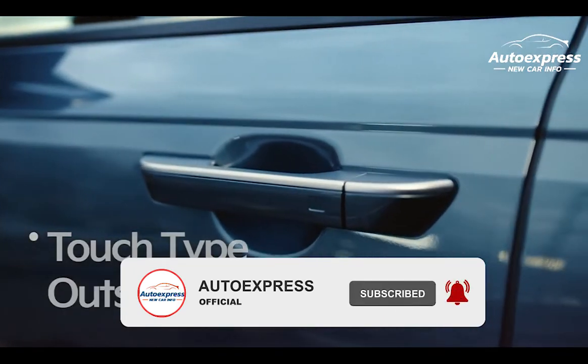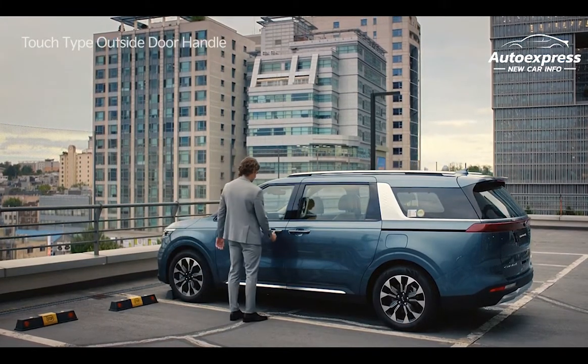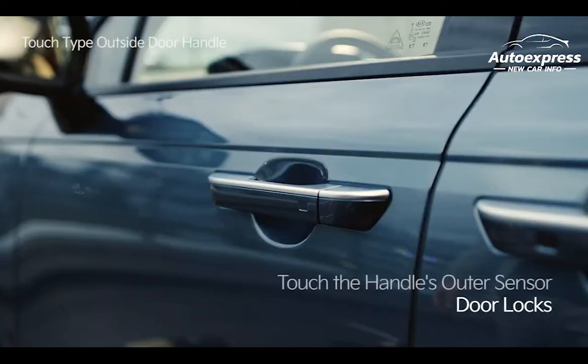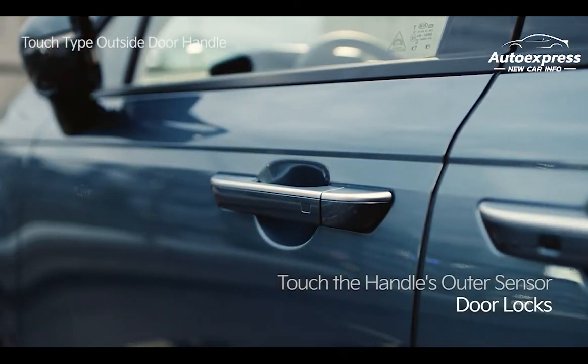First, the touch-type outside door handle is activated when the driver approaches the front door handle with the smart key. To lock the door, lightly touch the outer sensor on the handle. The emergency lights will flash once, there will be a beep, and all doors will lock.